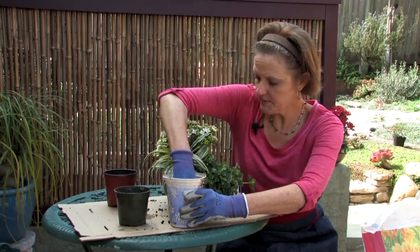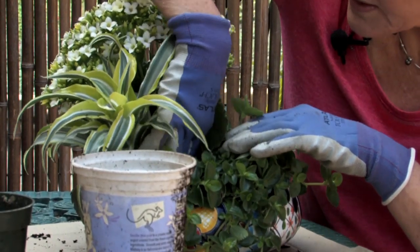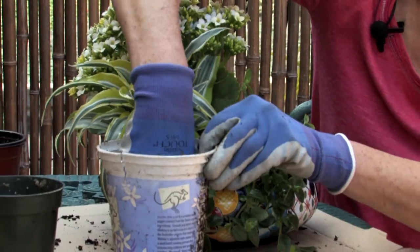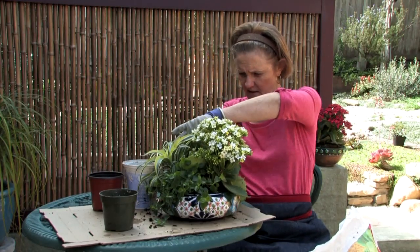Then I'm going to take my soil and fill in where the holes are, making sure it goes all the way down in because this pot curves this way so there are going to be some empty spaces. And I've got this pretty much all filled in here.